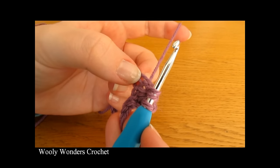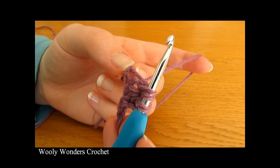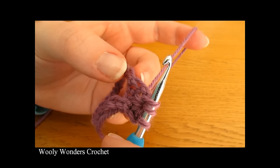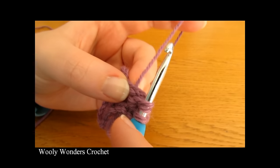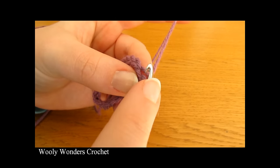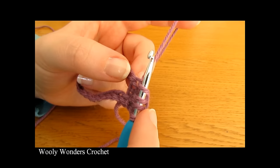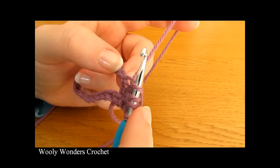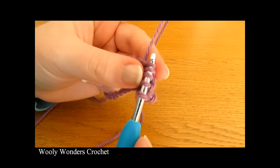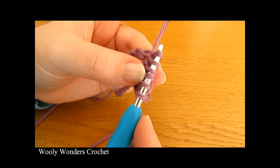Now we're going to pull up a loop from this chain here — this was the last chain that we pulled up a loop from in the last star. You can see it's kind of raised because we have already pulled up a loop from it. Go back down into that chain and yarn over and pull up a loop. Then finally, pull up a loop from each of the next two chains. So there you should have six loops on your hook.